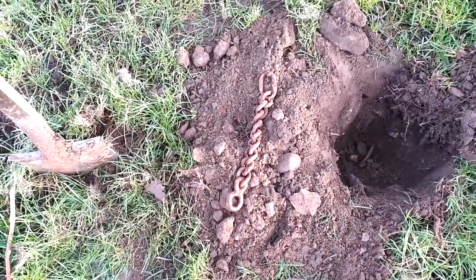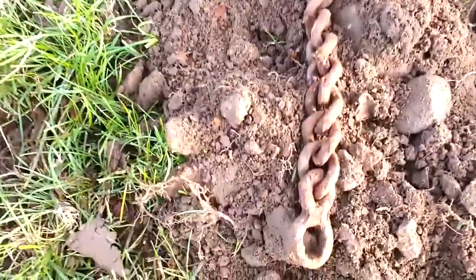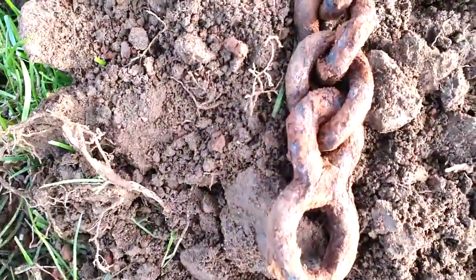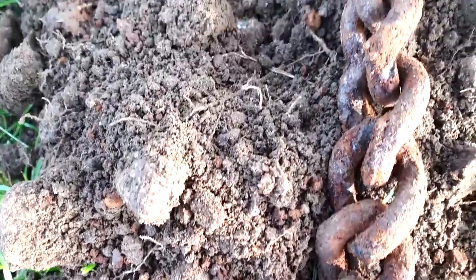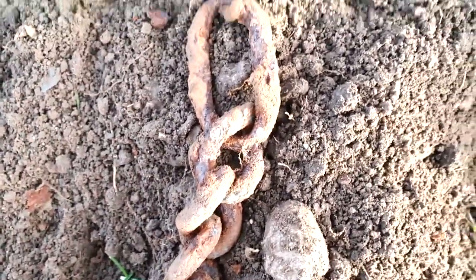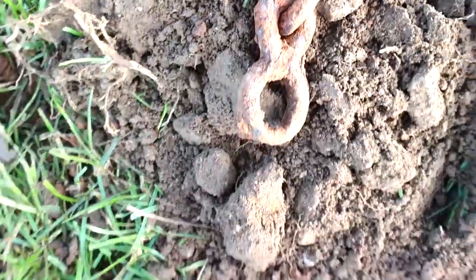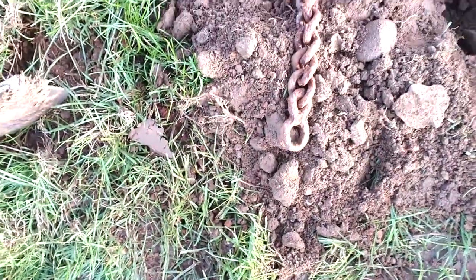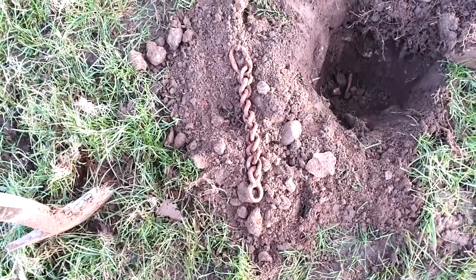Another iron item - a figure-of-eight loop with twisted interlocking rings. Very old, old-age work - hand forged, hand hammered. Nice.